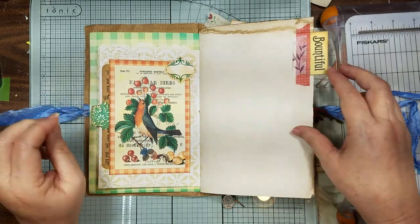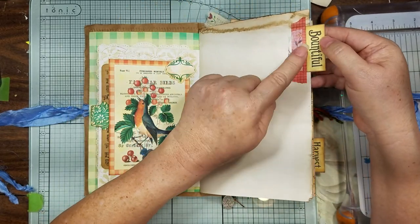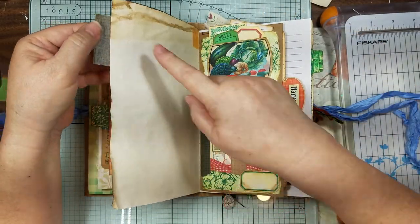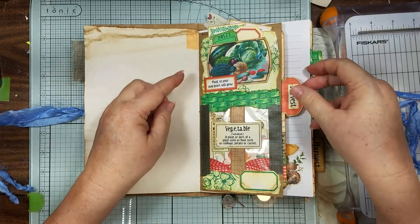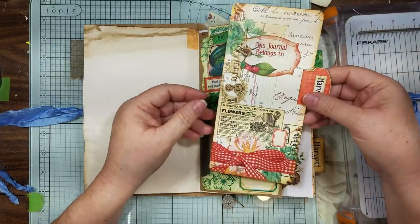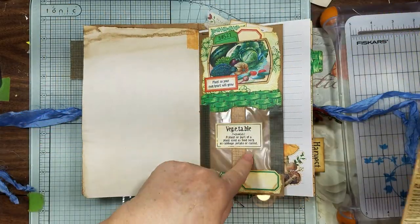I just did our little tabs like we had done on the folders and put them on here, some washi on the back so you wouldn't see the book page back there. I did decorate this envelope, and so this is the card I had shown you before — that was my little jail cell, remember?